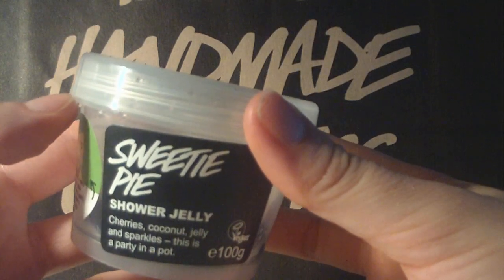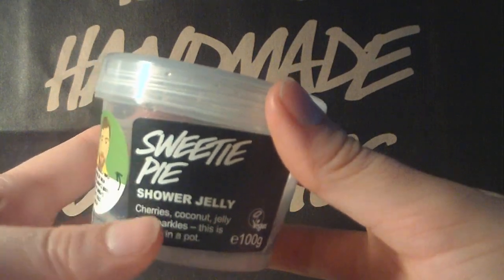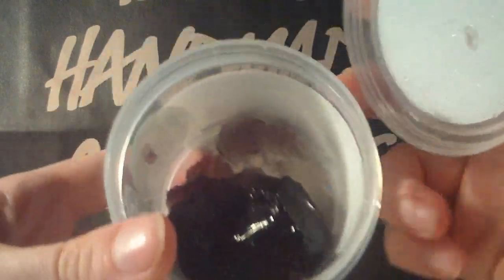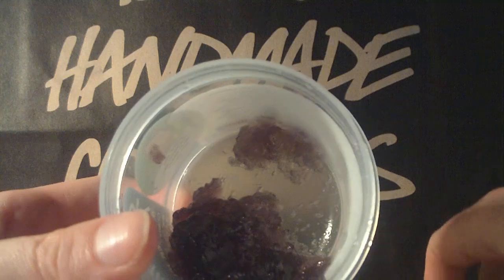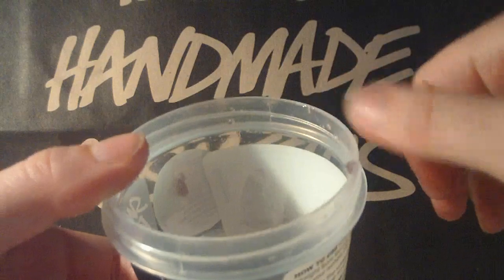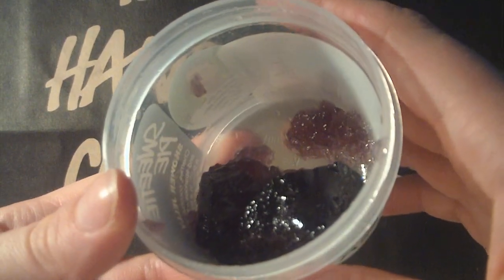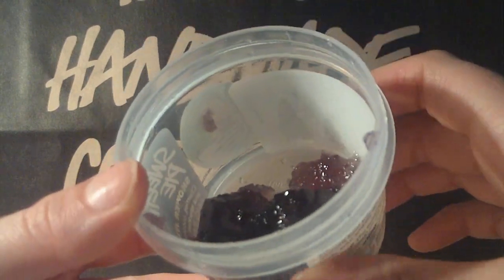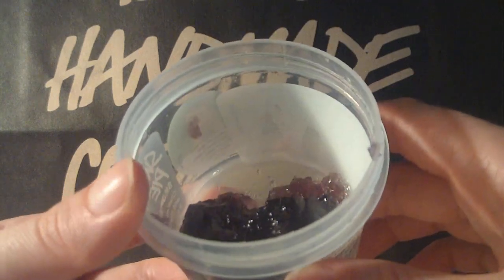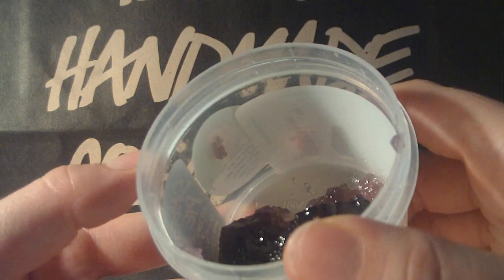This time I thought — what about just using it like a regular soap? So I did that. You can see this is what it looks like now. It's a little bit gross, I know, but you see it's all in pieces. Even though I just used it like a regular soap and didn't cut it up or anything, it just pieced itself anyway.